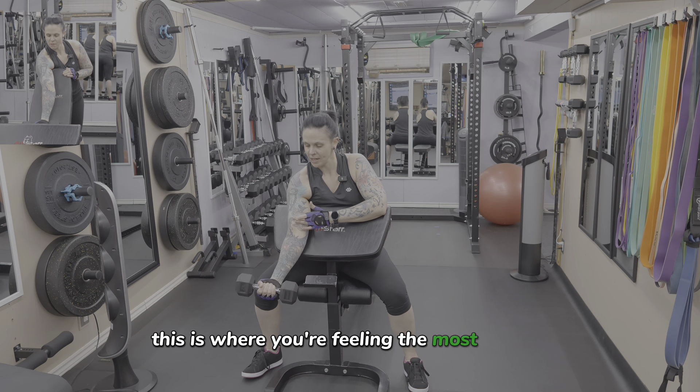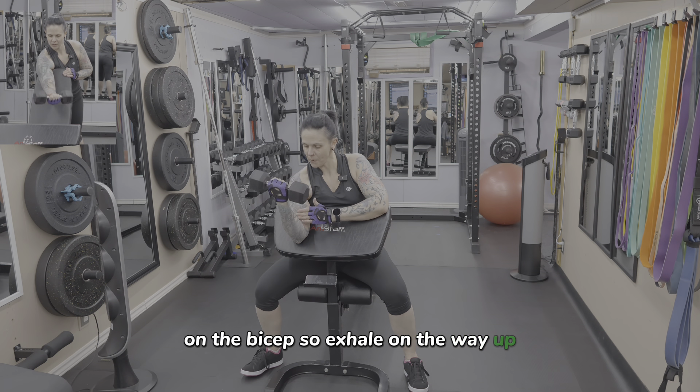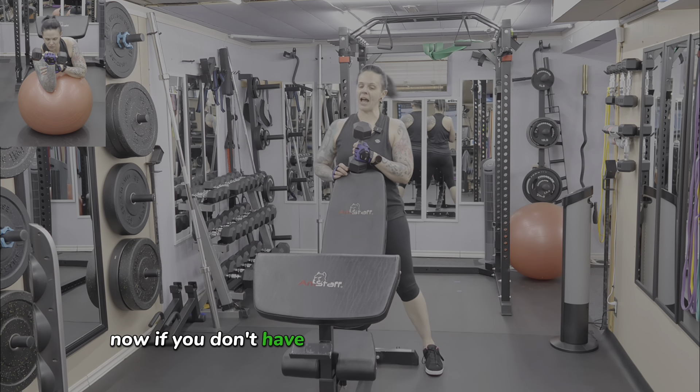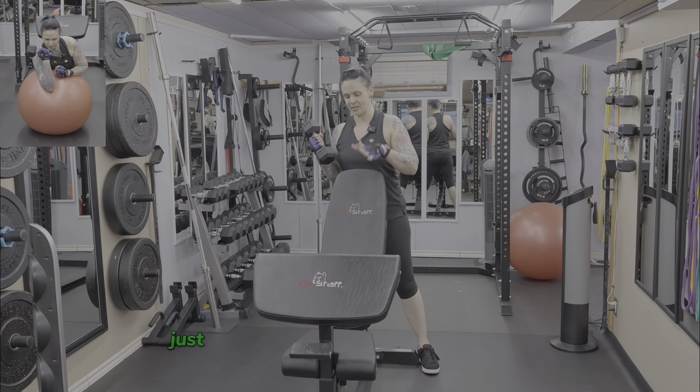The traditional way is with a preacher curl attachment for your bench or a preacher curl bench at the gym. You want to lean your chest into the bench and let your upper arm rest on the bench. Inhale as you lower down under control, going to full extension. You want to straighten your arm right out because when you come back up, this is where you're feeling the most tension on the bicep.